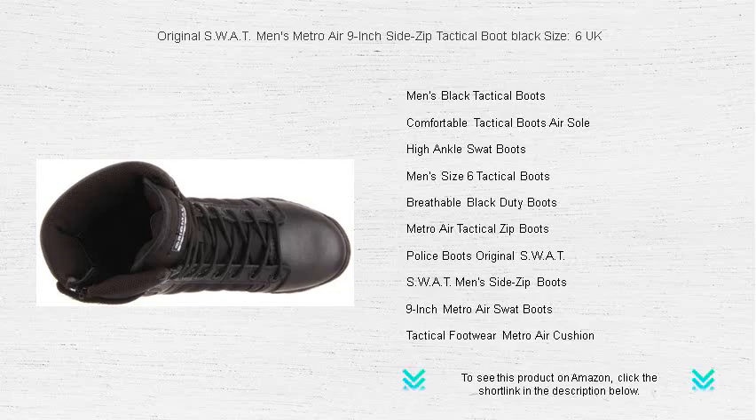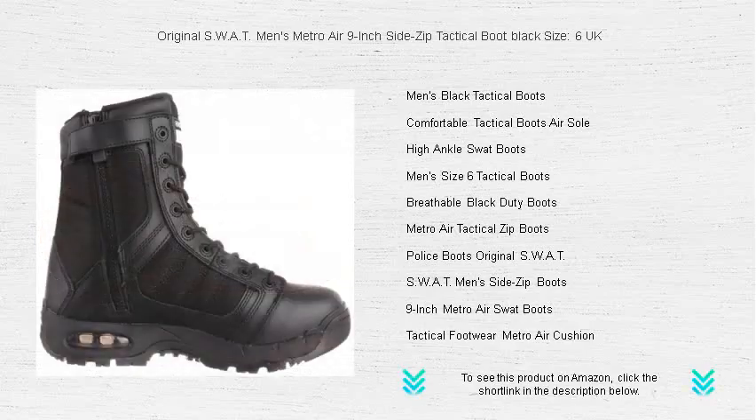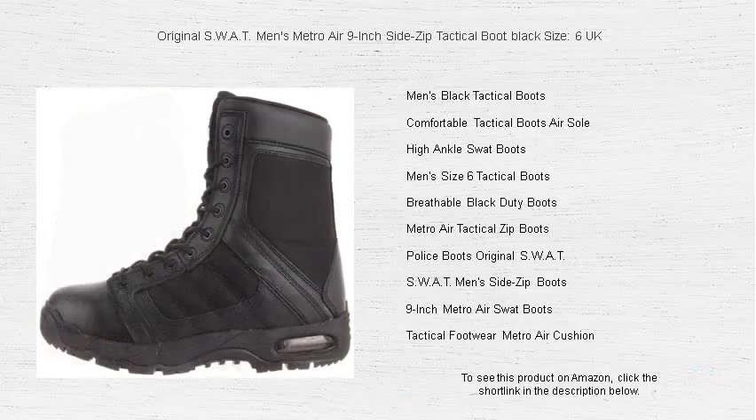The resilient leather and 1000 denier nylon upper guarantee that your boots are as tough as you are, withstanding the strains of urban landscapes. Whether you're in law enforcement, security, or emergency services, the original SWAT Tactical Boots are your trusted partner in action.